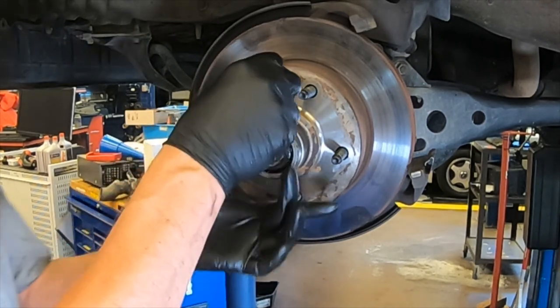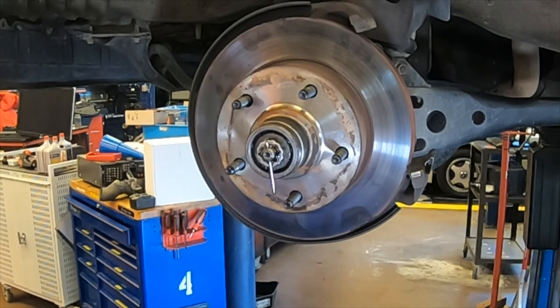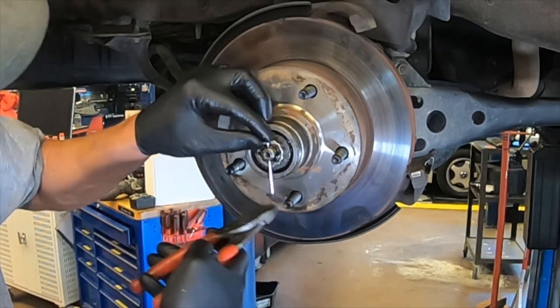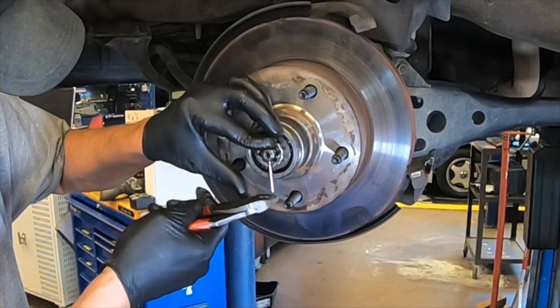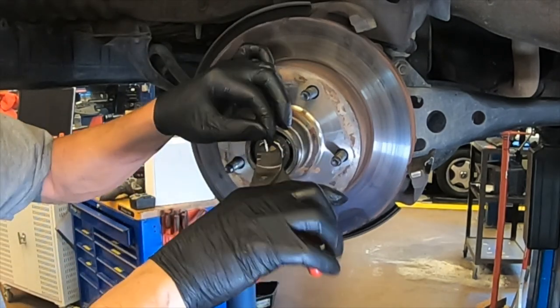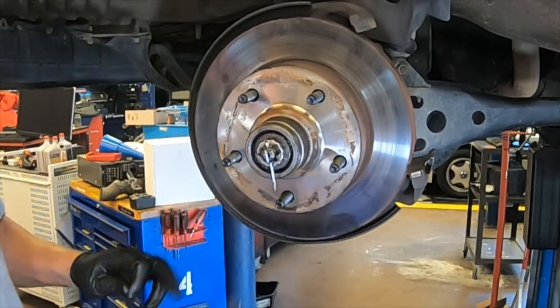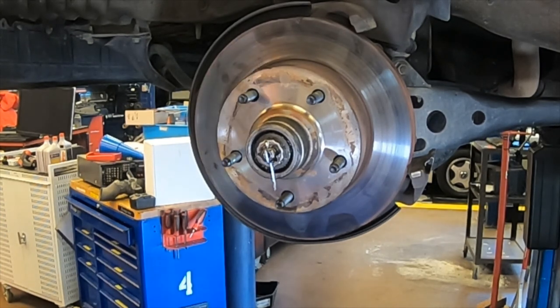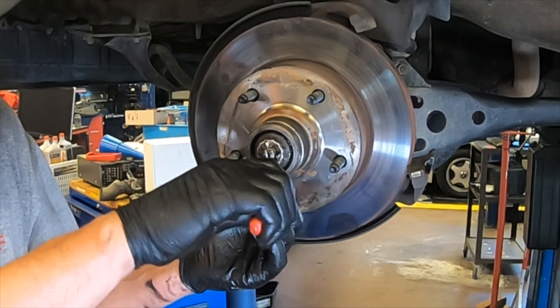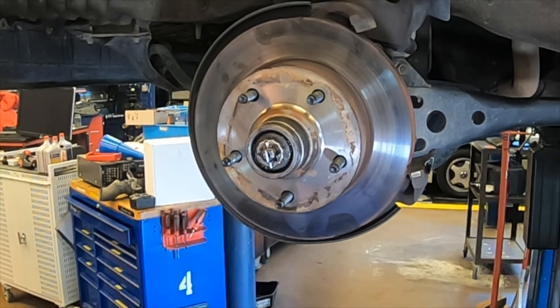Take your new cotter pin and drop it down through. Pull the long leg over the top and clip it — this way it won't drag on the cap and make noise. Cut it even with the castle on the bottom so it looks neat and professional.